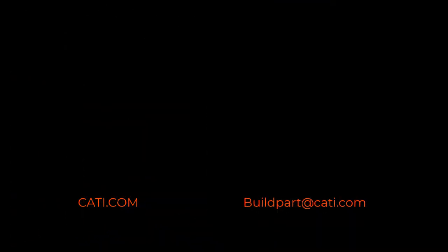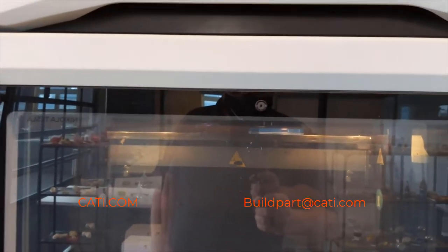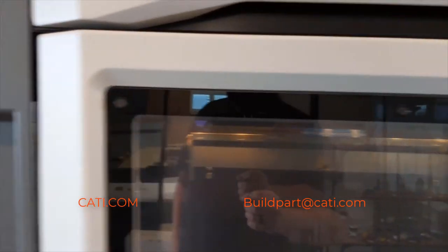As you can see, I have ABS on this 450 printing currently. Let's go over to the next 450 — this is ASA blue, the other one was ABS blue. I kind of just wanted to showcase that I'm printing the parts at the same time, so I want to show you guys exactly how these parts come off the machine.